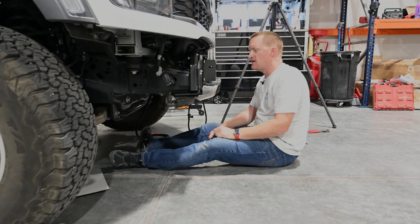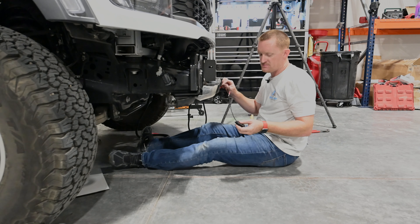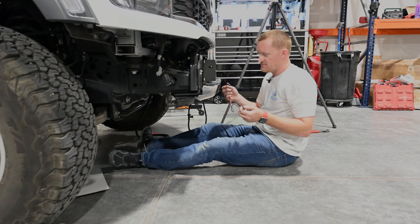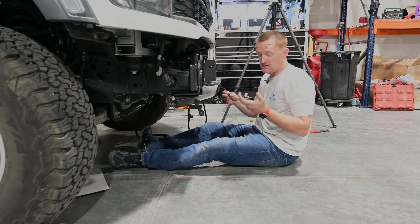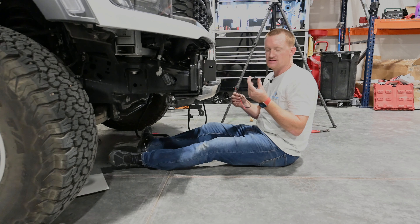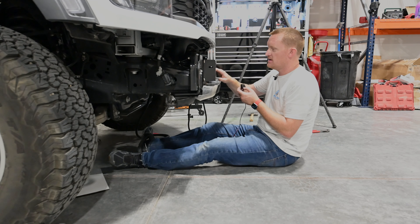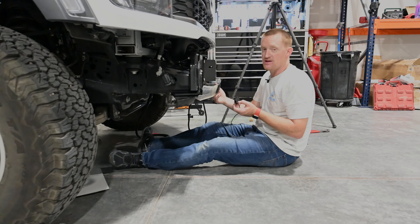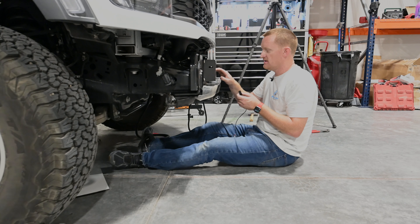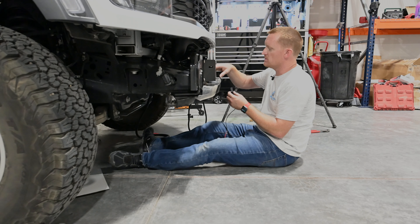One of the cool features about the Zeon winch is that it has two auxiliary outputs. I take a little Baja Designs rock light and solder it to this two-pin connector — I sell these, or you can do it yourself. It plugs into the auxiliary port, and then this little rock light mounts back behind here so it lights up the drum. It's super handy — I use it even in the middle of the daytime because this area is hidden and it's really hard to see how the line is spooling on there.